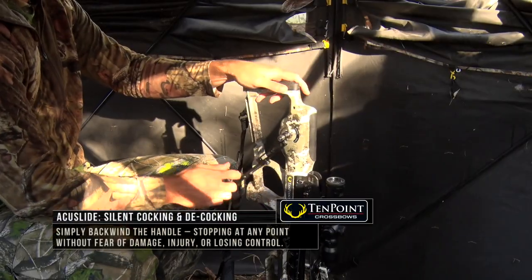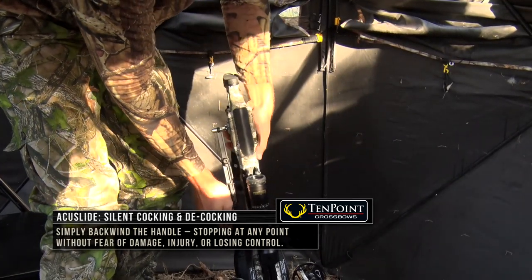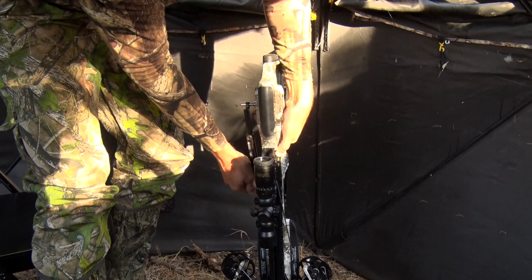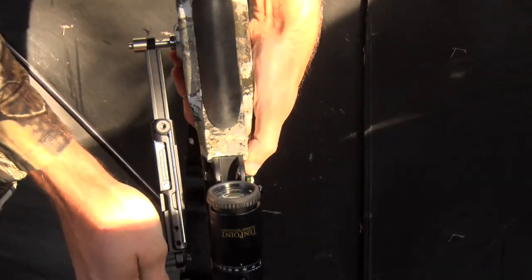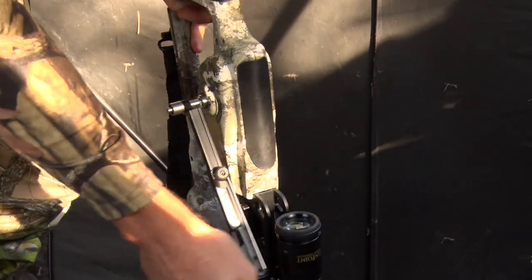Once you've inserted the handle, you're going to crank it twice. There's the lever on the side here — you're going to press the lever. Once you feel it kind of release, you're going to start turning back. And now you're ready to decock the crossbow.